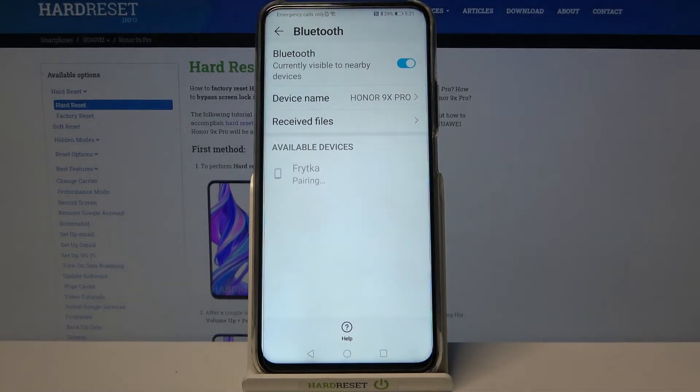Choose Pair and wait for the other device to accept the connection request. As you can see, my device was successfully connected.